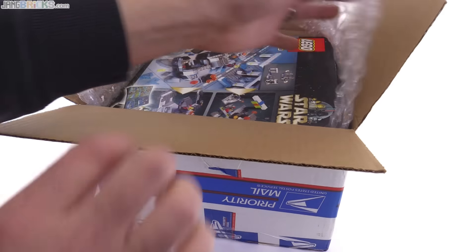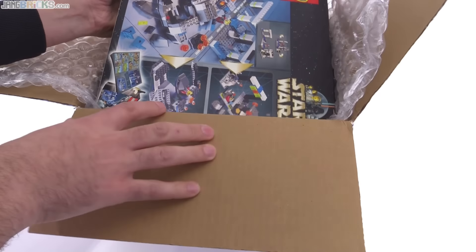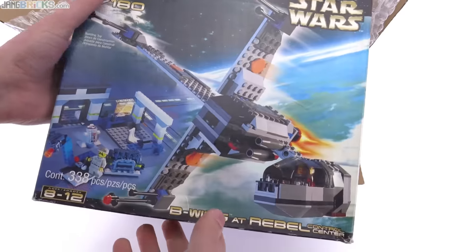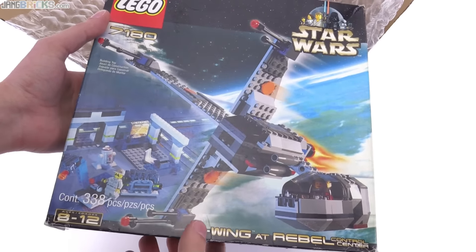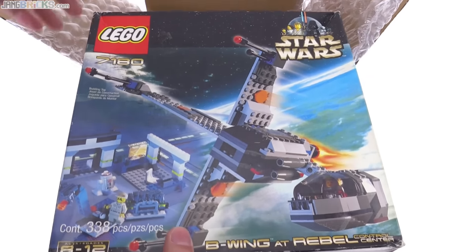So we got inside of here — this is a box inside of a box. I was not expecting to get this box at all. Right on, it's still-boxed old B-Wing from the old days of Star Wars, when sets were really blocky. So I start to run out of new stuff to review once again.